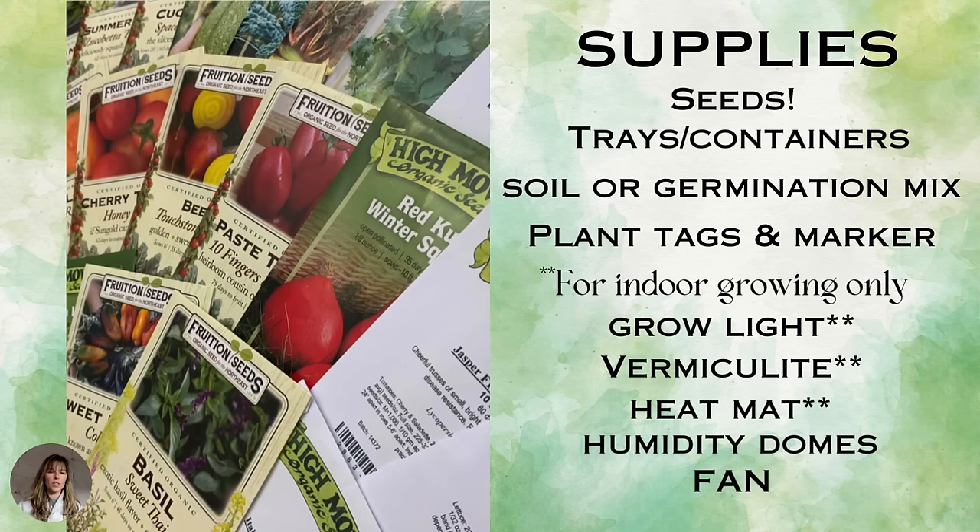For direct seeding you really just need the seeds because everything else is taken care of outdoors. But for indoor growing and winter sowing you're going to need seeds, trays and containers prepped with soil or germination mix, plant tags and markers. For indoor growing it's a little more complicated because you need to mimic outdoor sunshine, so you'll need a grow light. Vermiculite is helpful but not necessary. Heat mats, humidity domes, and a fan are also helpful for managing seedlings and preventing diseases or pests inside.